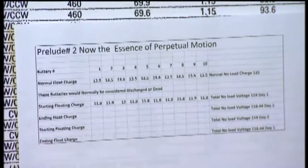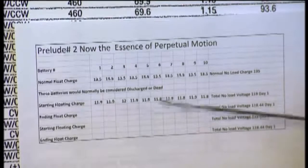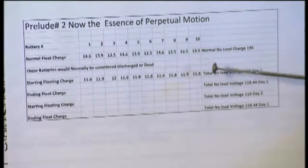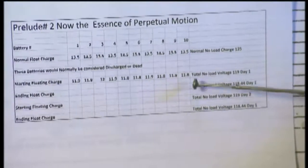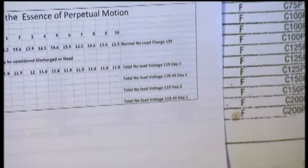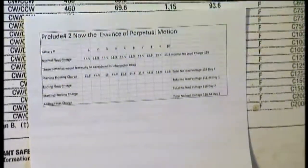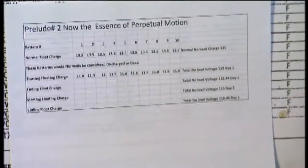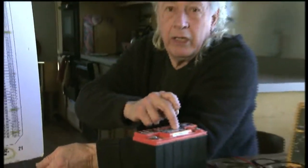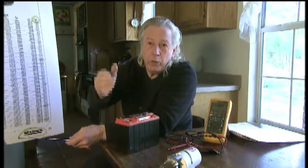You can see over here on this, if you pull it up — it's self-explanatory. You read this information of what is happening as we run the first test, and then we run the second test. Notice something: at the end of each test, the battery voltage was 118.4 volts on both tests, showing that there was no voltage drop. And overnight they'll both go back up because the night before it went back up to 119 volts — that's the float volts. When you put it under load, it pulls it down, just like that little motor pulled this battery down. Yet a 7,500-pound motor doesn't pull it down. We run it for a total of 40 minutes, and that's the essence of perpetual motion.